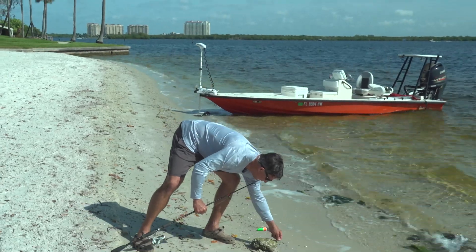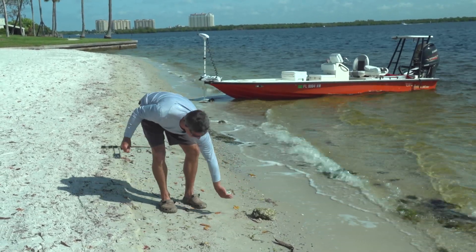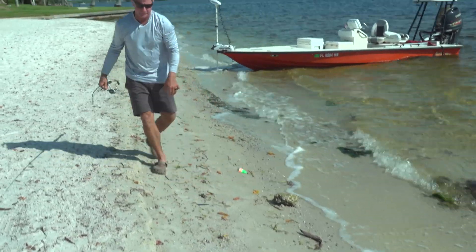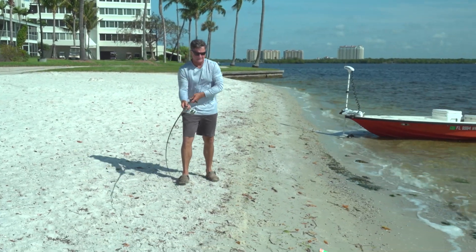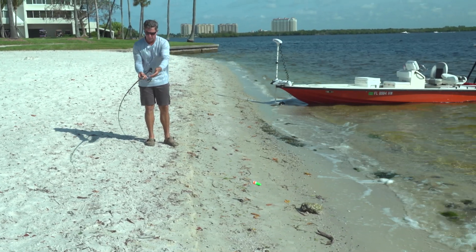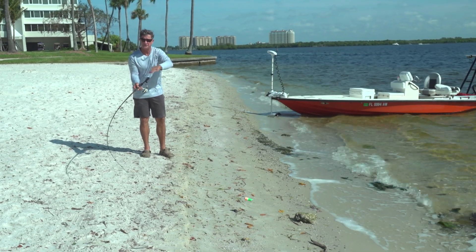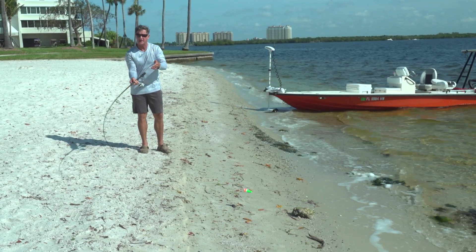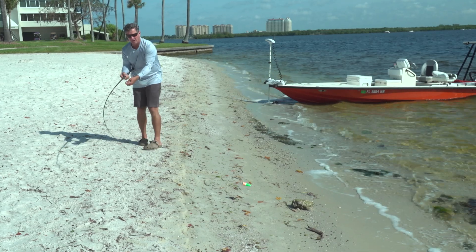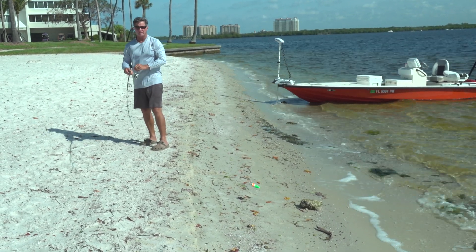I'm going to pretend this little rock is my fish. I'm going to put the hook in it and show you something. So when I have the rod tip bent like this on the fish, I have a lot of ability for the pole to absorb a lot of what's going on with the fish. The pole is creating the absorption, and after the fish pulls really hard, the drag will come out.